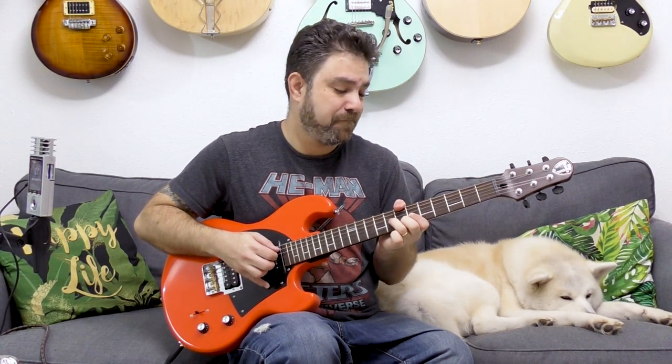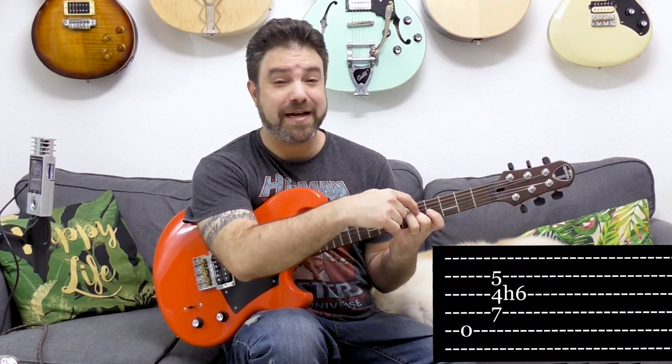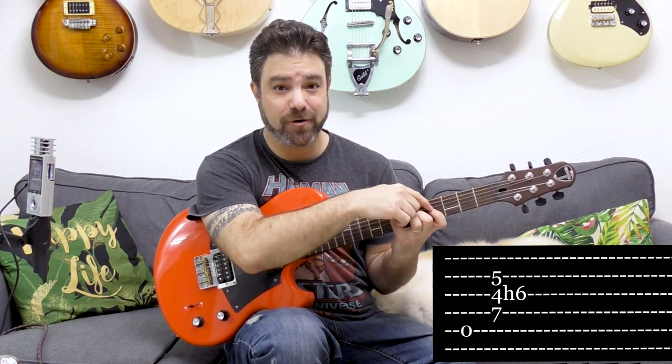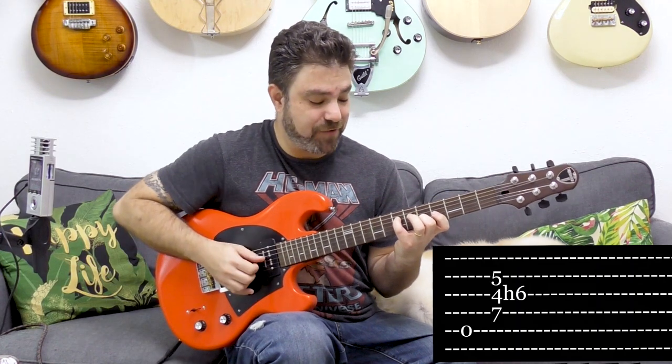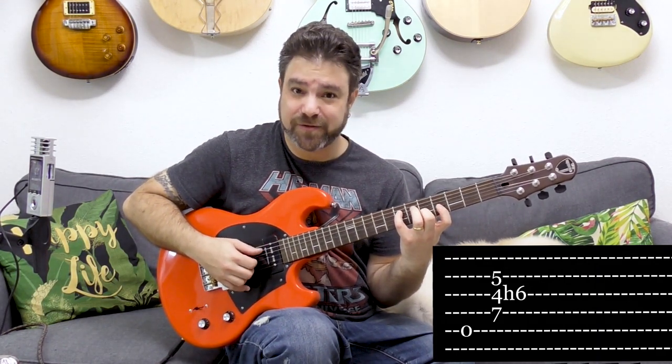You can play them separately as well — seven, four and four on strings five, four and three, then hammer on from four to six on the D string. You can do the same thing on A but it's a little bit more difficult, because you have to put five on the second string, four on the third, and seven on the fourth, and then hammer on the six on the third string with your ring finger, which is a little bit difficult if you're just starting out.